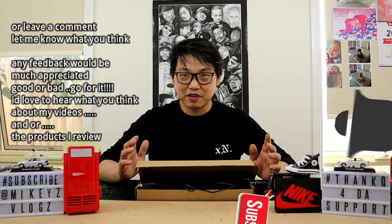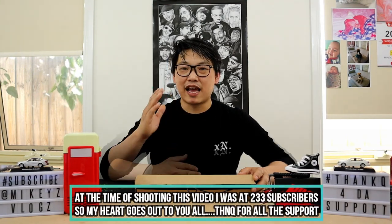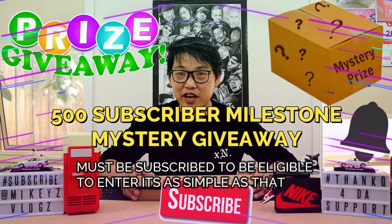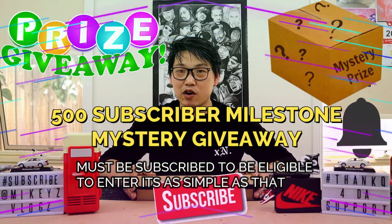If you like this video, remember to give it a thumbs up. Don't forget to subscribe and hit the notifications bell so you'll be notified every time I release a new video. We're already at 230 subscribers — I can't express my gratitude enough. At 500 subscribers, if you are subscribed and stay subscribed, I will be doing a mystery giveaway.